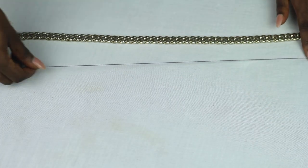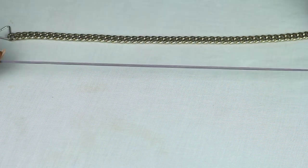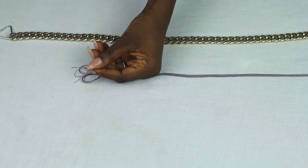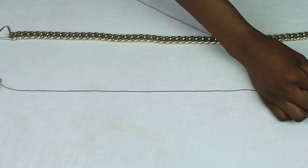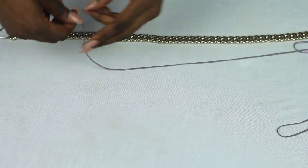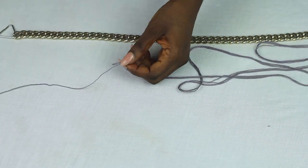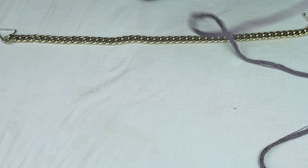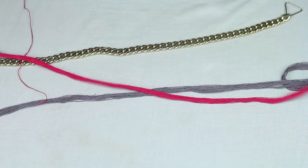First, detach the chain from the purse. Then take some embroidery thread — it should be four times the length of the chain. Once you have your desired length, pull it out and stretch it to your desired length, then double it. Keep doubling until you have your desired thickness. I doubled mine about 15 times, but you can do it however you like. Then do the same with another color of your choice.